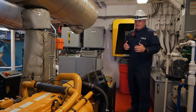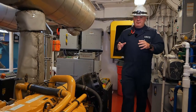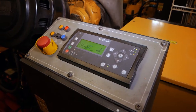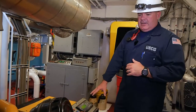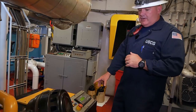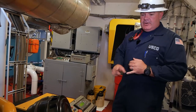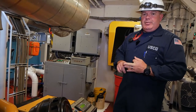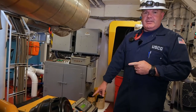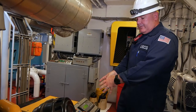First thing we're going to do is take a general condition of the generator itself and the prime mover before we start and do any testing. We have the generator control panel, which is an electronic control module — it provides all its brain functions. We'll get all of our readings here: RPM, lube oil pressure, jacket water temperature, voltage, and the frequency it's putting out, all displayed here locally.